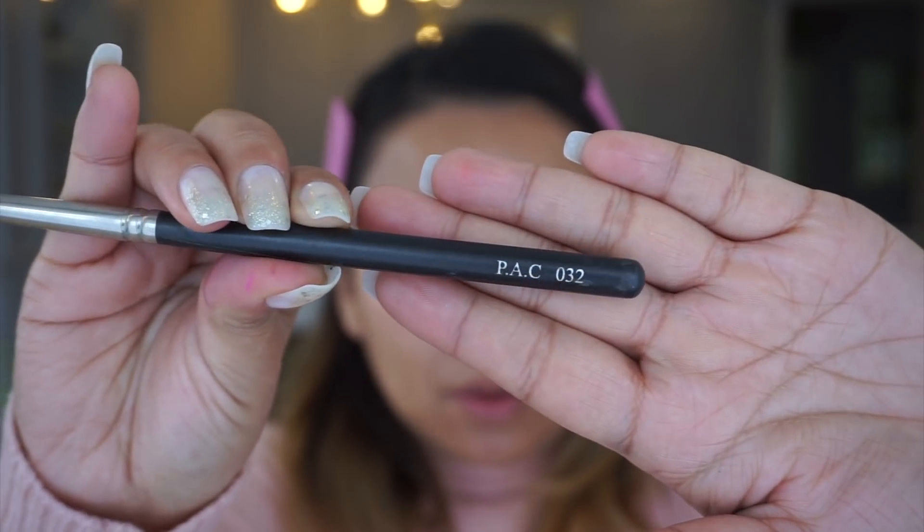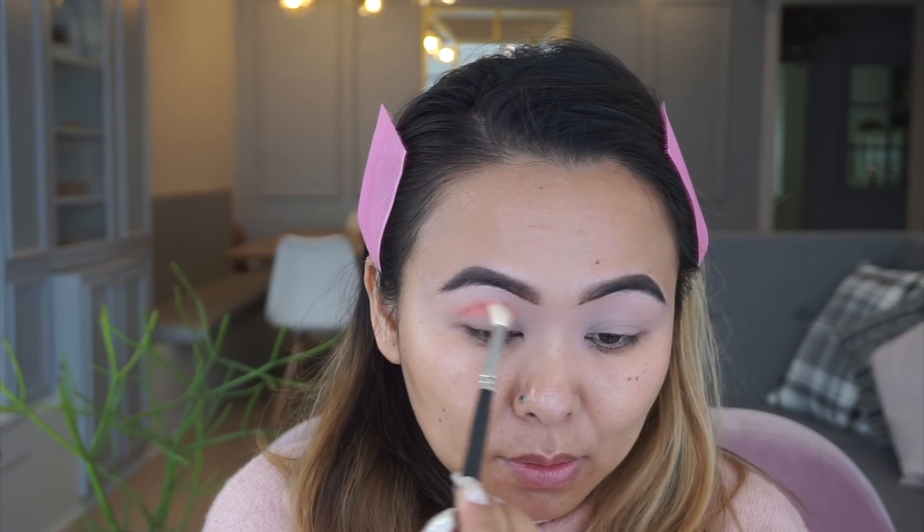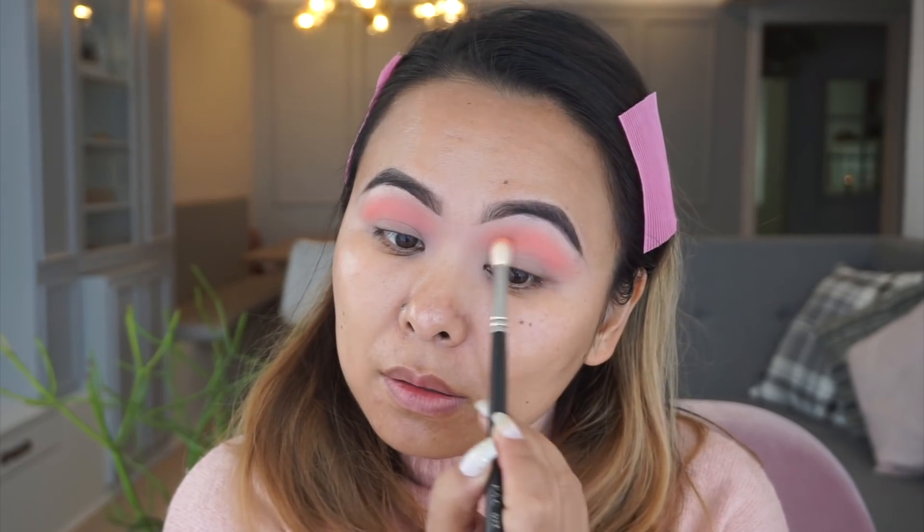Now for eyeshadow I'm using the Huda Beauty Electric Obsessions palette. First I'm taking this light orange shade on a tapered blending brush and just blending that out over my crease area, smudging it out to give it a very soft look.